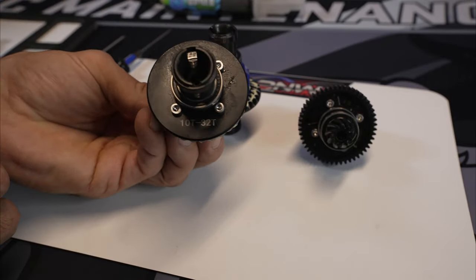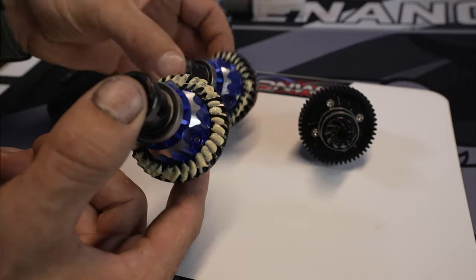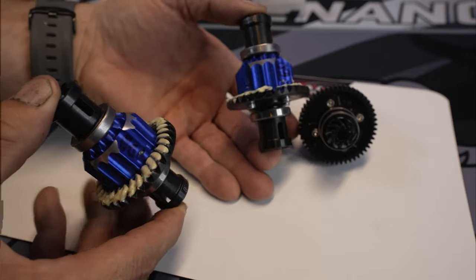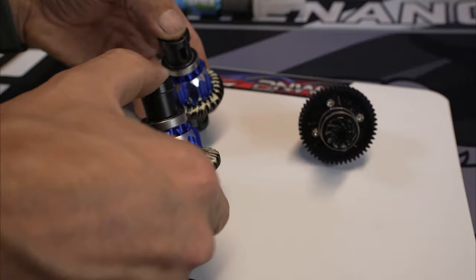We're going to finish putting them in the truck, go take them for a test run, guys. And I'll tell you what I think. Here we go.